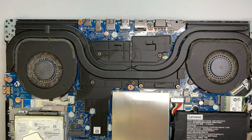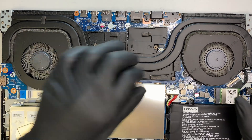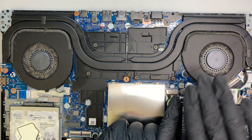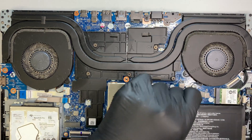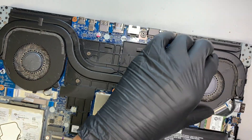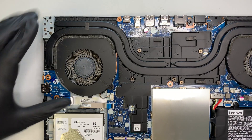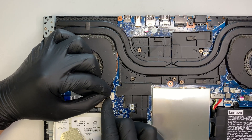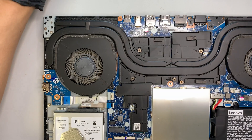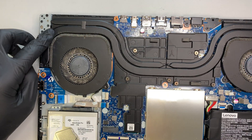Once all the screws are removed, just pry the cover up and you'll see the entire motherboard. The two fans are visible here. If you have a fan problem and need to replace a fan, use two fingernails and push it away from you — that's how you disconnect the CPU fan cable. There's one or two screws holding it on. For the other fan, slide it to your left — no clips, it just slides out.